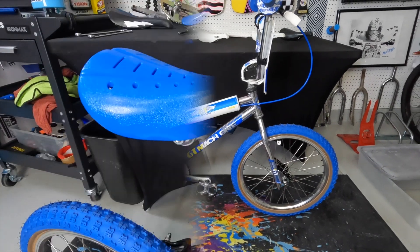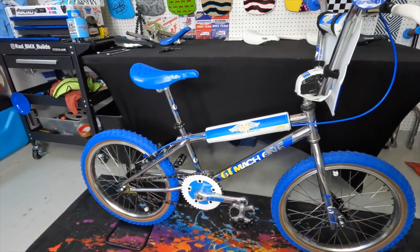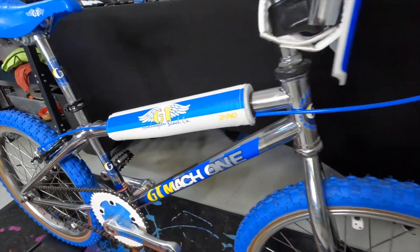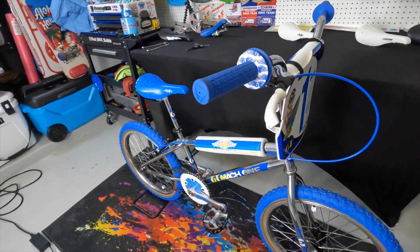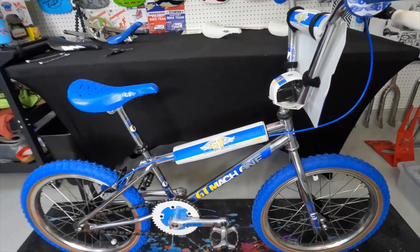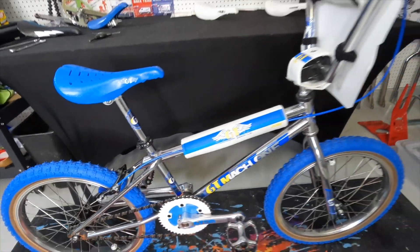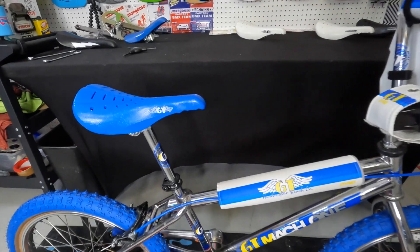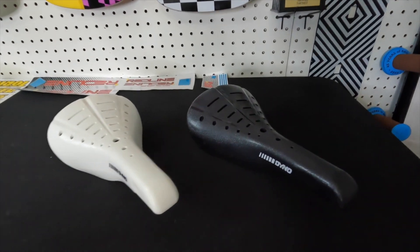Bam! Just like that, the 1988 GT looks proper with the GT wing seat. That blue on this bike is absolutely perfect. This is one of my favorite 80s bikes in the collection — it's just so clean. That seat is perfect, the icing on top, the crown jewel. The blue GT seat is rad. All right, next one up is probably the black Dyno seat.